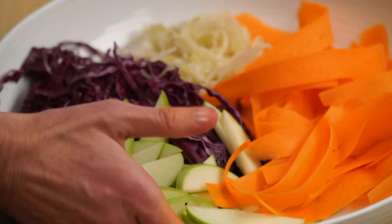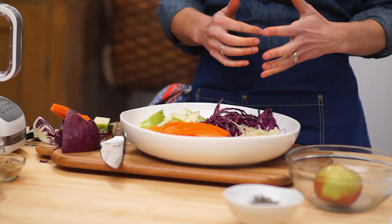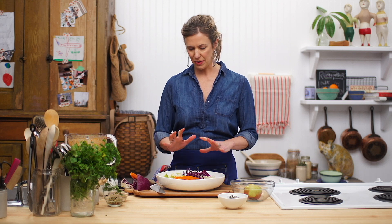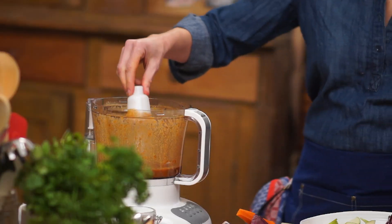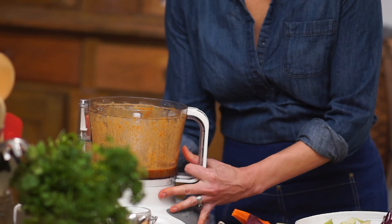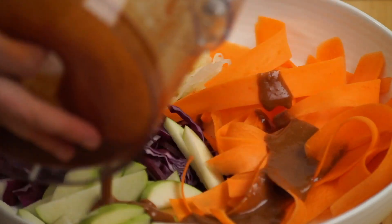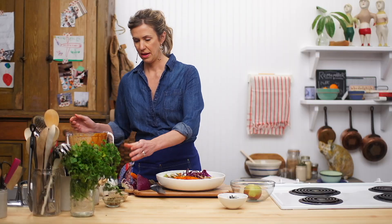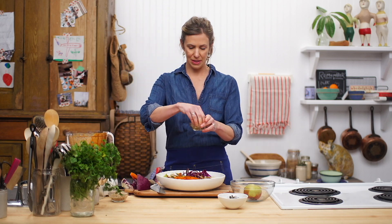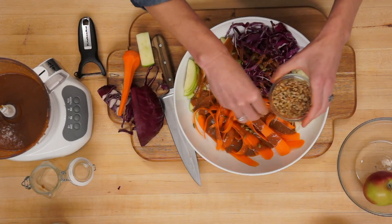I am going to take my massive bowl — that is for a crowd, I promise. It's deconstructed at this stage, but when you serve it, just toss it all together. It looks so pretty like this. I'm going to crown this with the dragon sauce. You can pour this into a jar and use the rest later, then just pour directly from your food processor. Finish with some pumpkin seeds and some sunflower seeds.